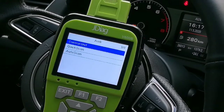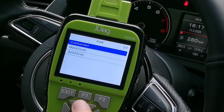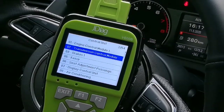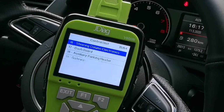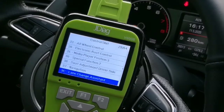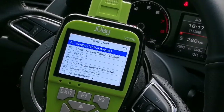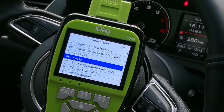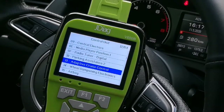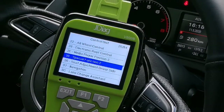Here are options for control unit, quick scan, or auto scan. Let's go to control unit. Now you can see all the supported control units listed here: engine control module, transmission, brakes, seat, air conditioning, radio, parking, airbag — all the systems are here.